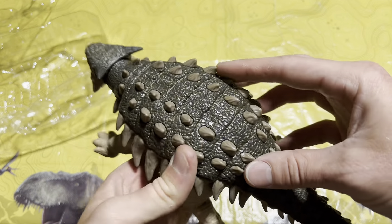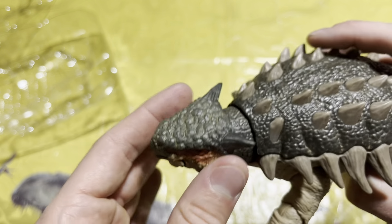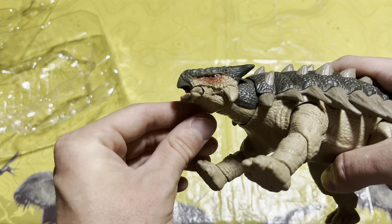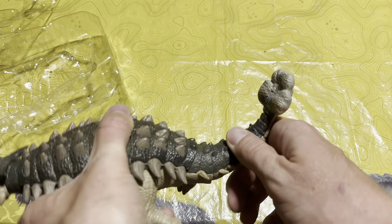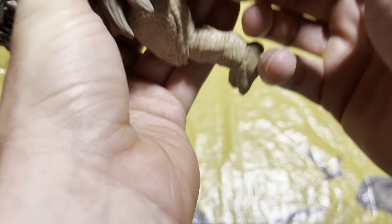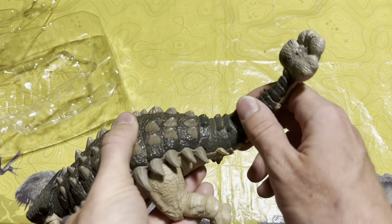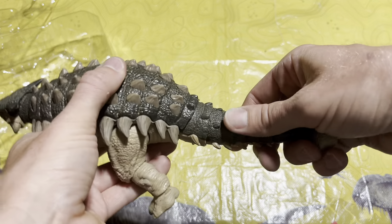The detailing is nice, the paint is nice — look at that head, the sculpt is beautiful. Even the mouth opens a little bit, like she's talking to you. I like how the tail has multiple points of articulation so you can bend it up — like she's whacking — or even from the side, which is really really cool.